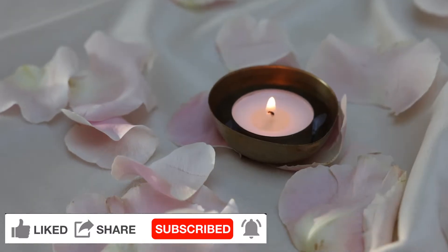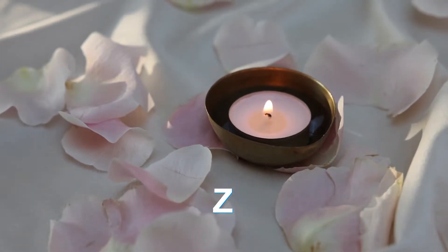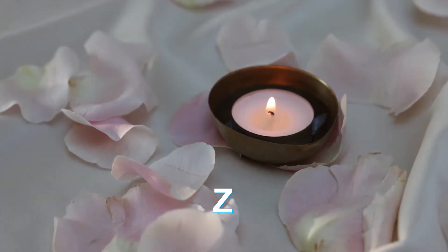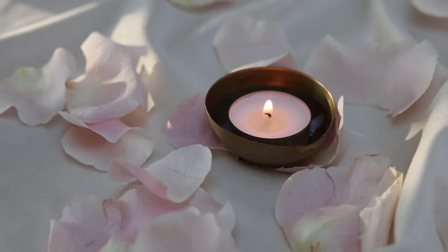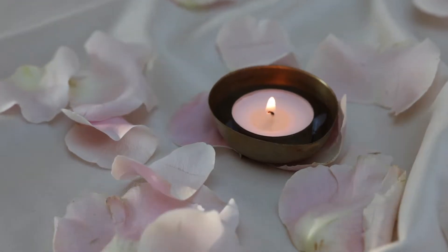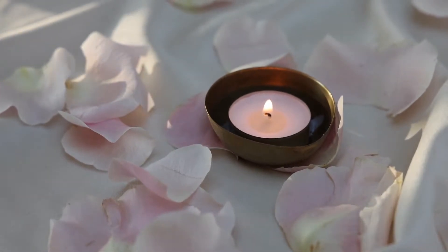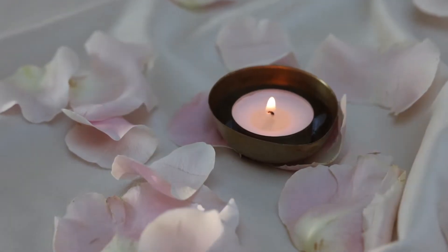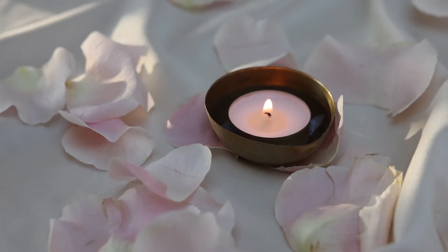Now, on each of your two pieces of paper, draw a large letter Z. Then place these to left and right on either side of the candle in front of you. Okay, now we're ready. Spend a moment or two with eyes closed, composing yourself.